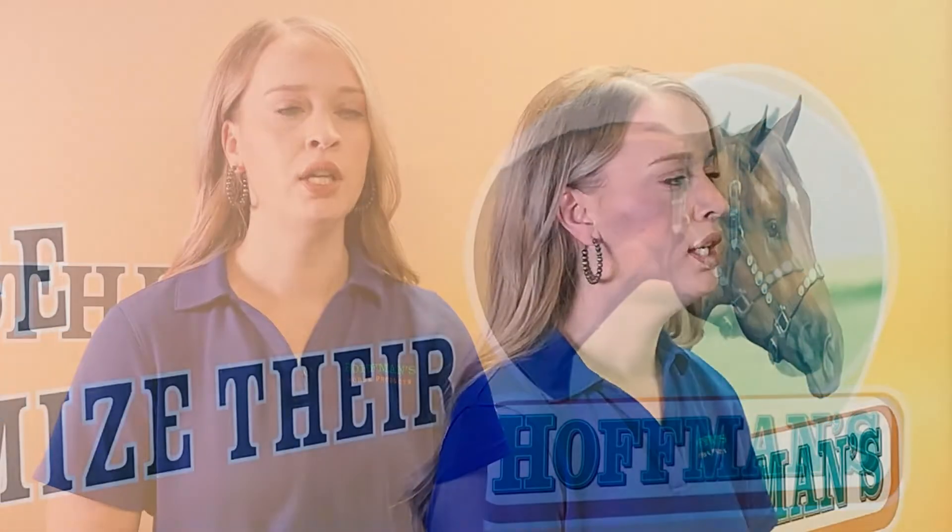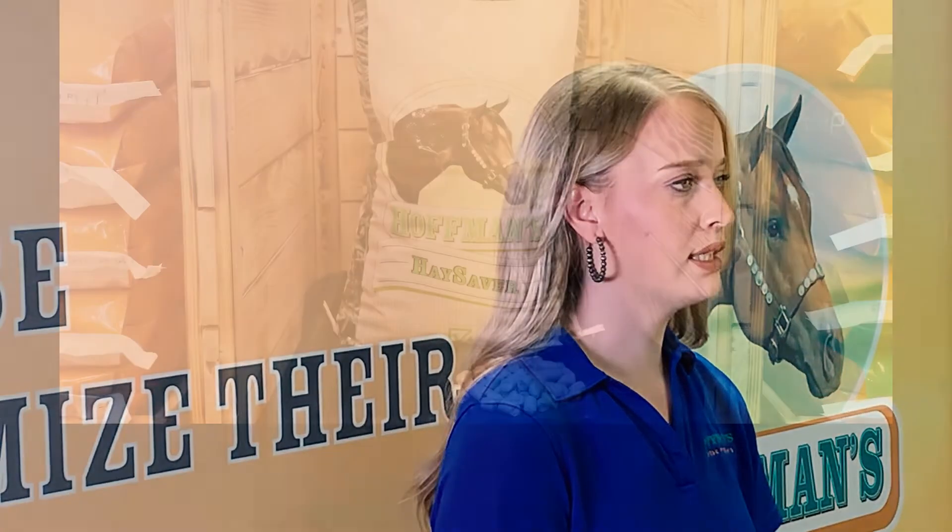Hoffman's Hay Saver is a 5/8 inch cube that you can feed to help extend expensive hay or supplement poor quality forage. Hay Saver does not contain any hay and is a very good source of highly digestible fiber using high quality ingredients.